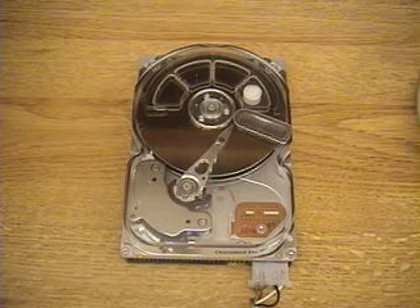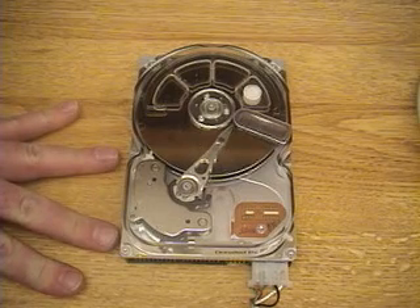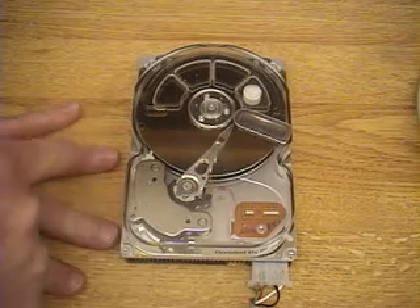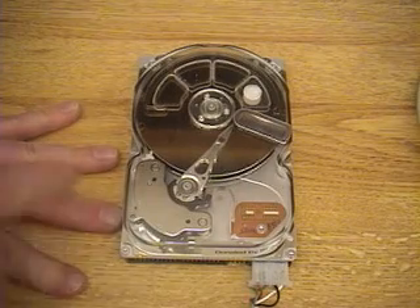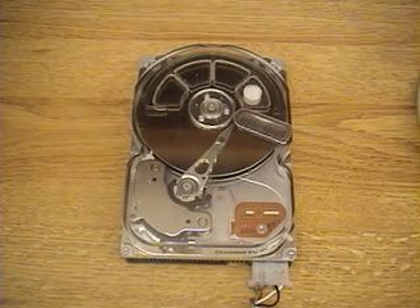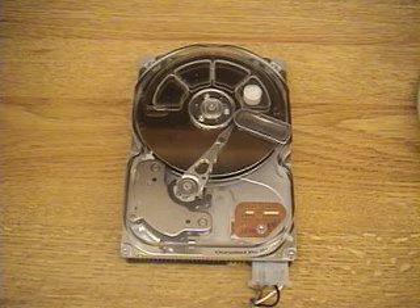We'll see some examples of tracking on the servo arm. Imagine four tracks — when it does a one-track seek, it will move to each track one at a time. Then it will switch to two-track seeks, jumping two tracks at a time, then four and eight tracks and so on. It happens so quickly it looks like smooth continuous motion, but it's really moving to one particular track, locking on within 10% tracking error so it can read data, and then moving on to the next one.